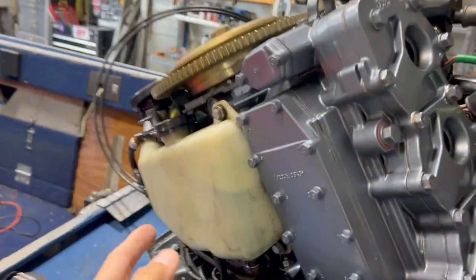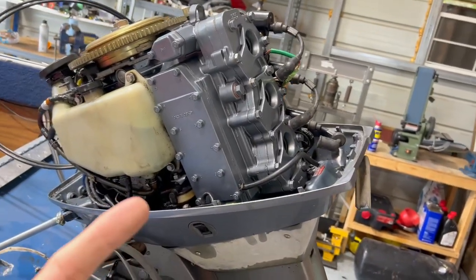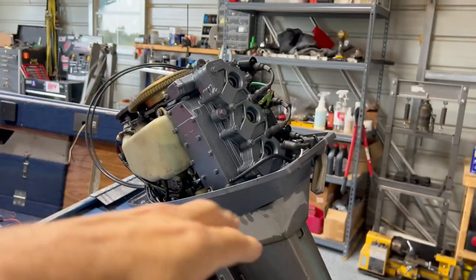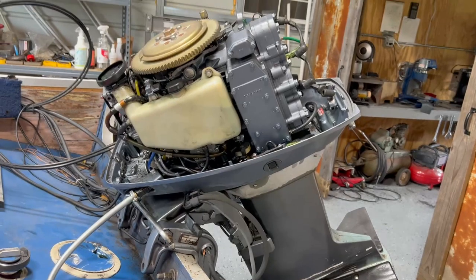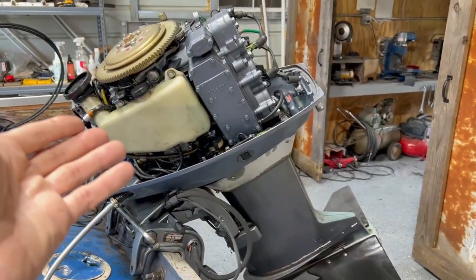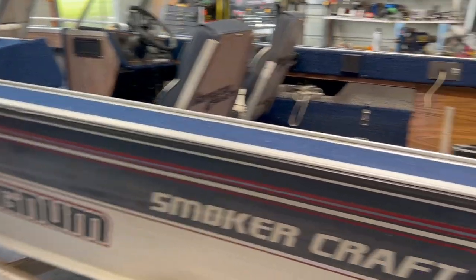What usually happens with these motors is the oil injection fails, they get run without oil, and you end up with a stuck ring or scored cylinder, losing compression. I'm guessing it just needs a rebuild kit, which is fairly inexpensive — a full kit with pistons runs just over $300. A working 50 horsepower Yamaha two-stroke goes for around $2,500 online, and I got the whole boat for $1,500.